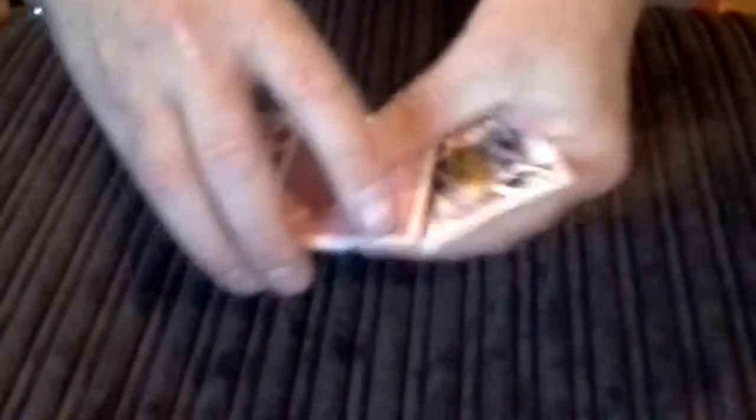What I'm going to do is give it a little tap like this, and hopefully one of the jacks is going to turn face down, which it does — Jack of Hearts.